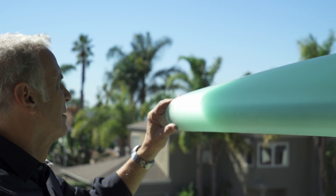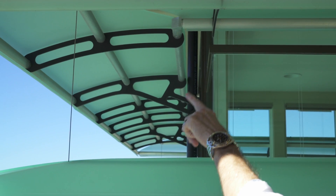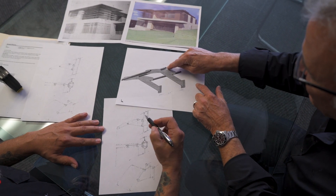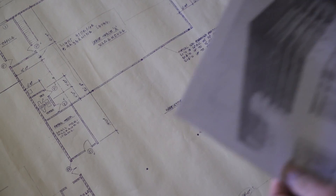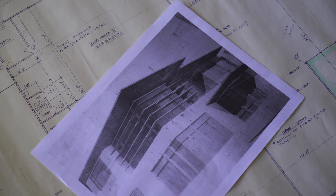Jeff had a loose drawing from the architect, but it was pretty much up to the two of us to cook up something. The original design of the building had a vague rendering of a louver effect on the front of the building.